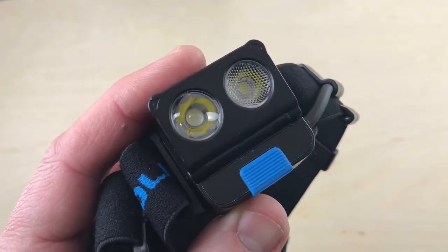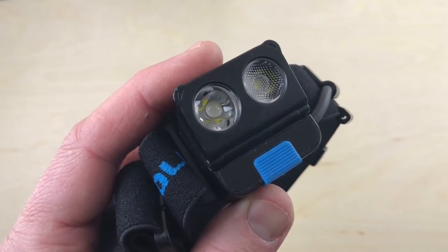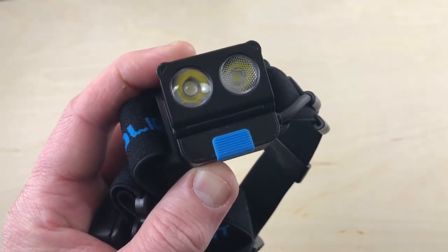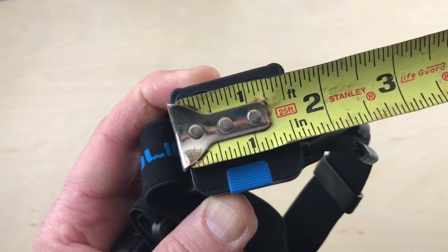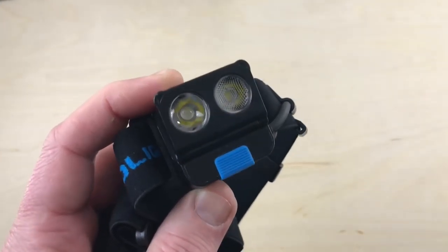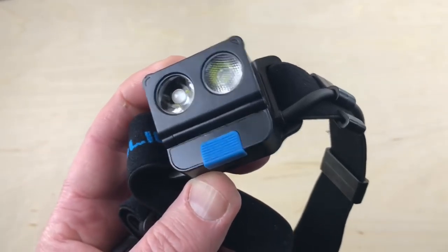A couple of final details: it's IPX4 rated — not IPX8, just heads up on that. Drop resistant to one meter. It has a Cree XPG3 cool white LED. Weight is 4.2 ounces with the battery pack. Measuring across the front, it's about an inch and a quarter by an inch and a half. That's a quick rundown — let's take it out into the night and show you what it looks like in use.